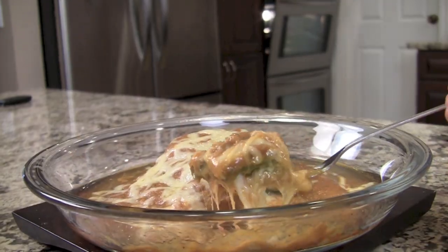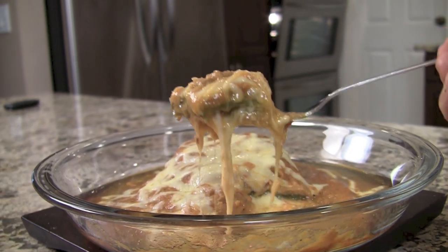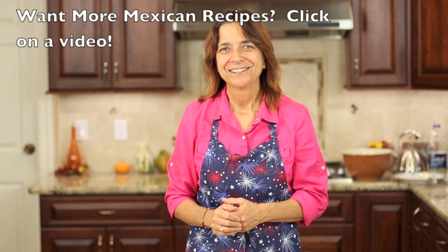Thanks for watching guys. I hope you enjoyed my tutorial on how to make chili rellenos. Please leave me a comment, give me the thumbs up if you liked it, and share it with others who might enjoy it too. If you haven't subscribed yet, go ahead and click that button so you'll be notified of new videos every week. Thanks again for watching everybody — we'll see you next time. Bye!